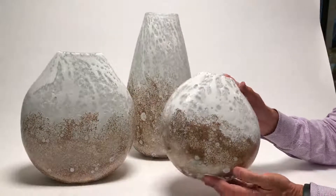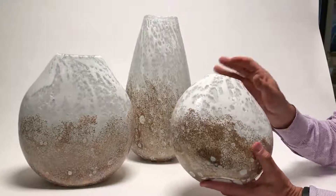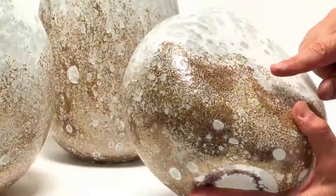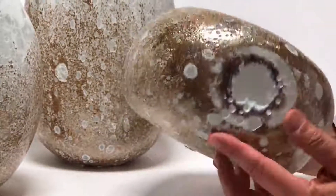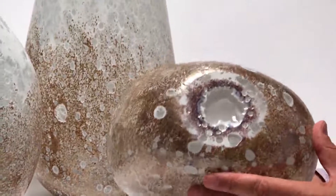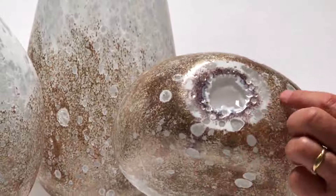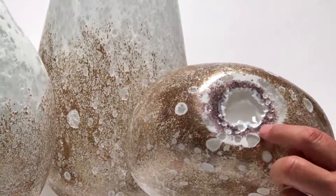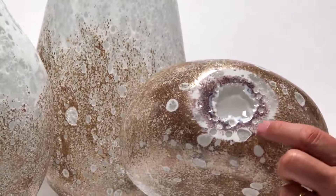This vase almost reminds me of a Klimt painting because it has such incredible detail with all of these golden specks to it. What's really amazing is you can see the workmanship when you see the bottom. Glass typically is done with layers, and that's how they create this — you can see there's clear, there's white, there's even a purple tone in here.